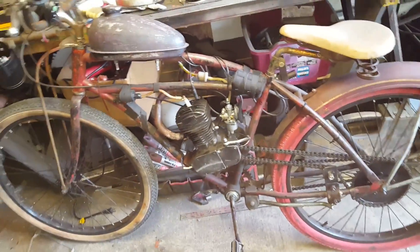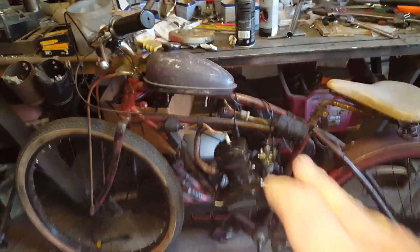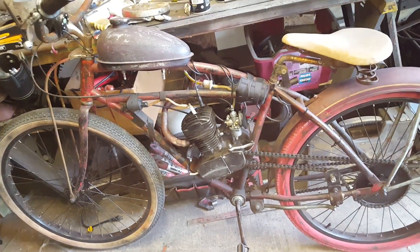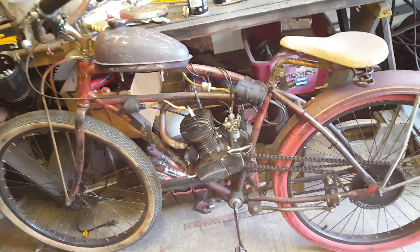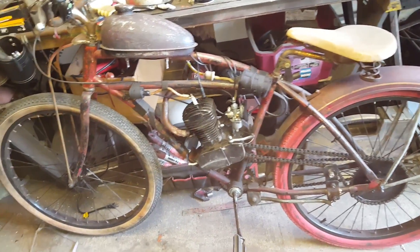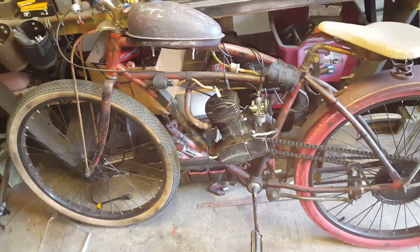I used the 1940s Firestone frame — it had the skip-tooth chain and the old wheels. I got rid of that, and what we're going to do in this video series is work with a brand new Huffy Cranbrook.